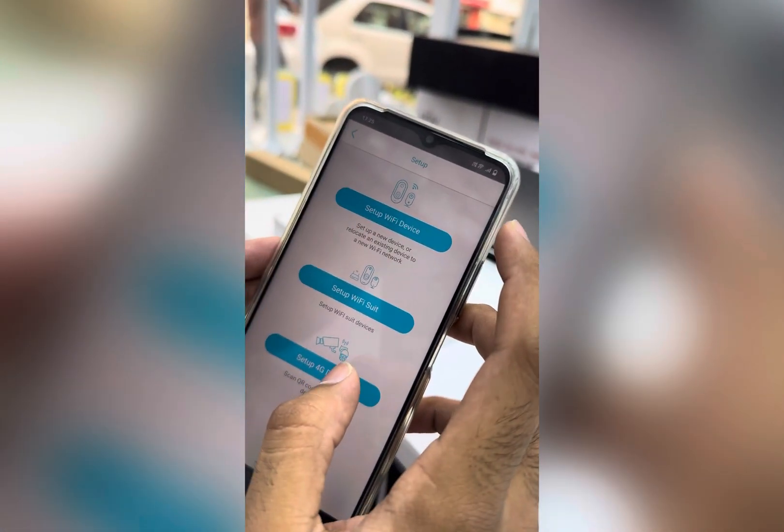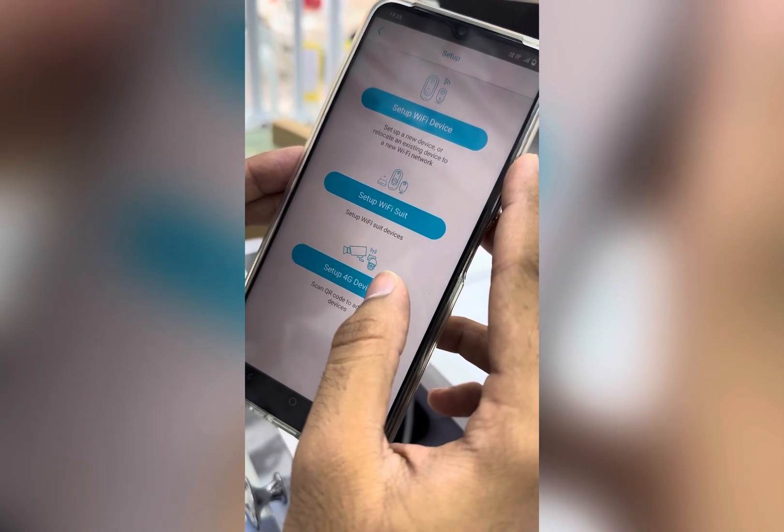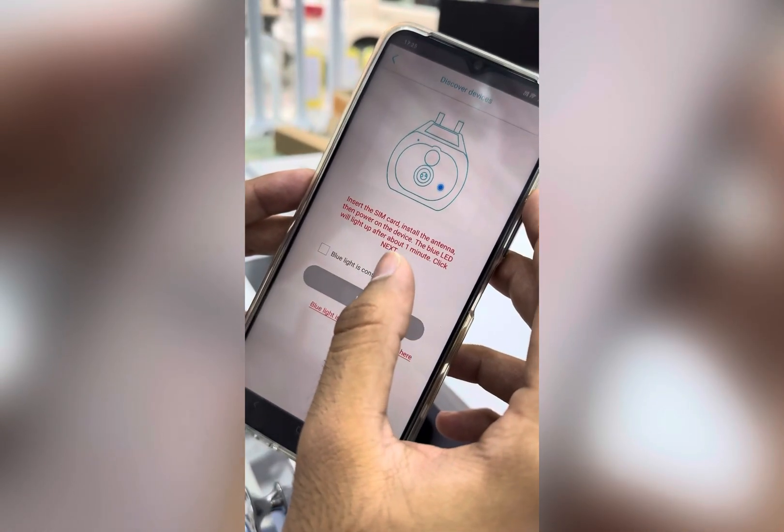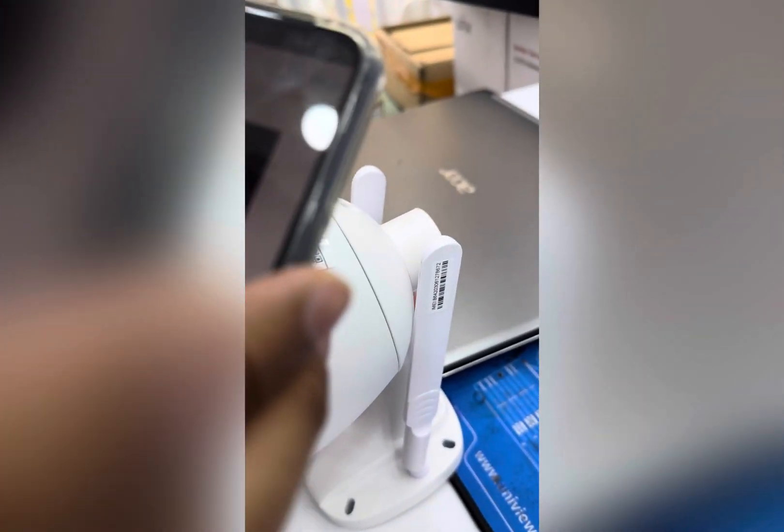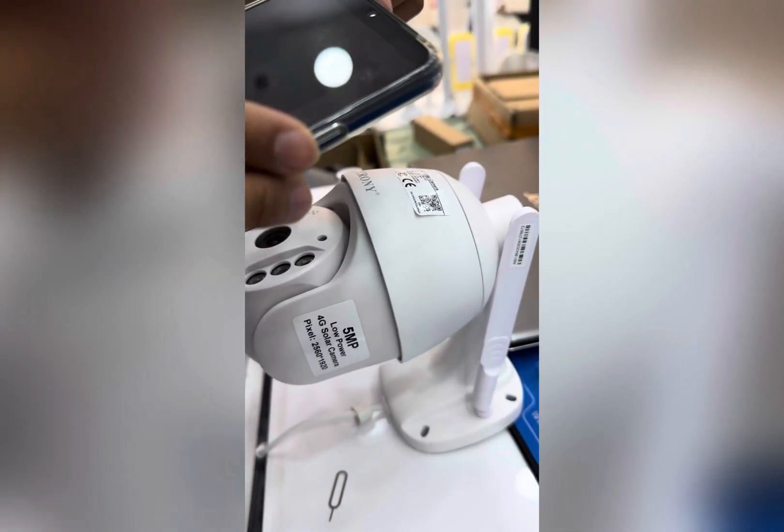You have to add a device: 4G setup device, insert the SIM card, install the camera. Next, scan the QR code on the camera to connect to your phone — from here just scan the QR code.